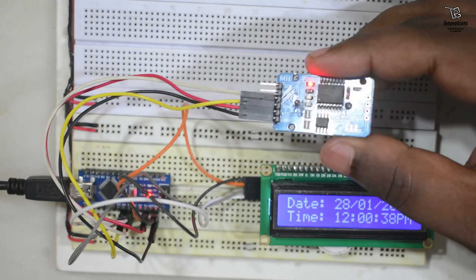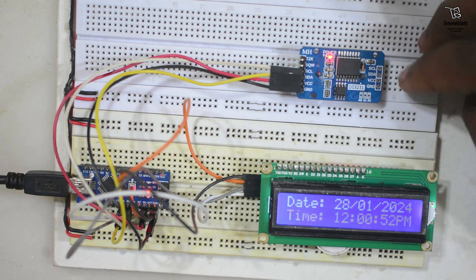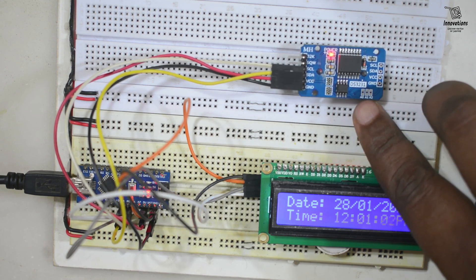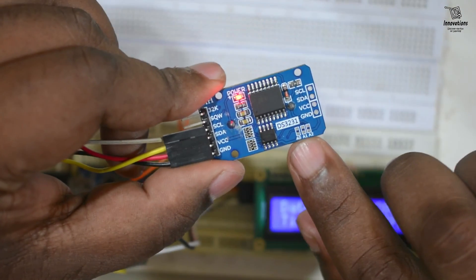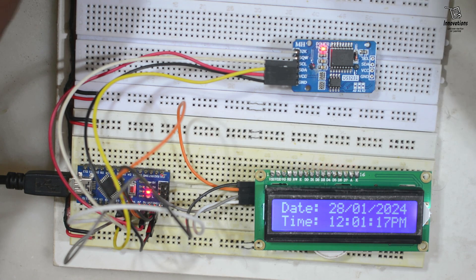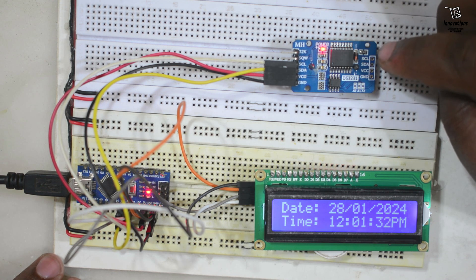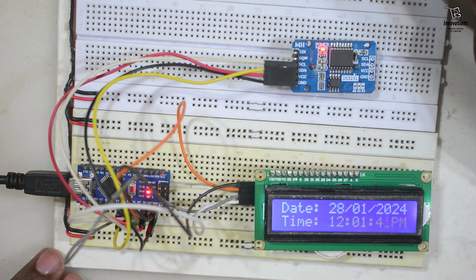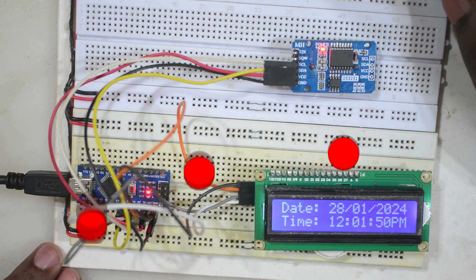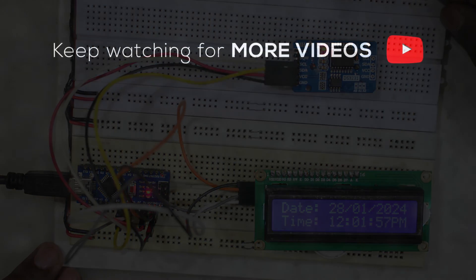That was the demonstration of the DS-3231 module — today I showed how to set the date and time into the module and how to retrieve the date and time from the module. Two things I did not cover are how to use the EEPROM in this module and how to change the I2C addresses. If you want to know more about these, please ask me in the comments and I will make a video about them. In my next video I will make a real clock with this module — the DS-3231 with alarm functions and a practical demonstration. If you have any questions, suggestions, or queries please feel free to ask in the comments. See you in the next video. Bye bye, take care, have a nice time. Thank you for watching.